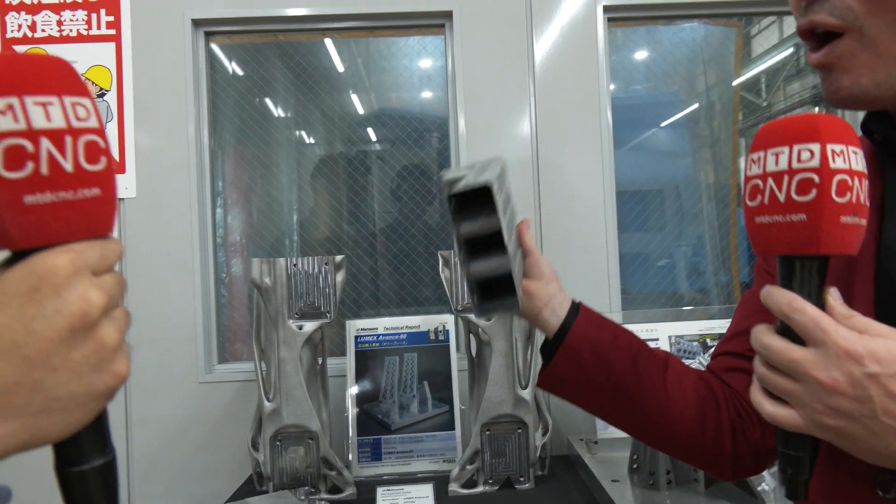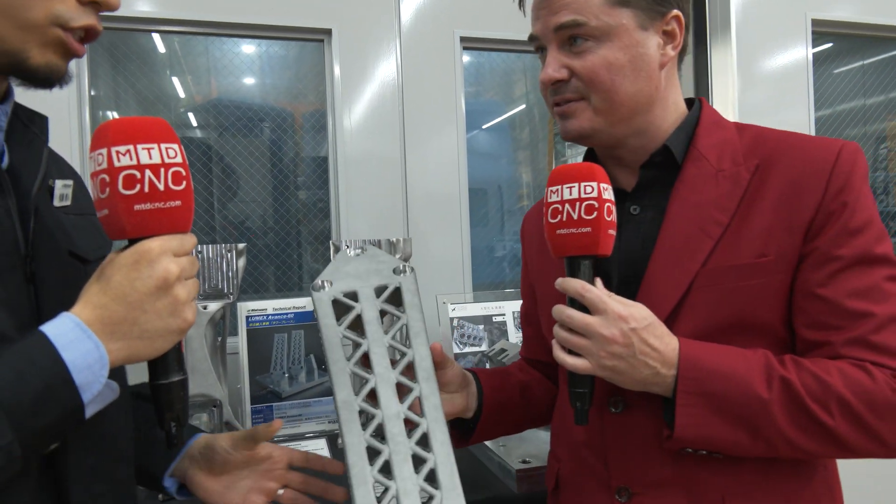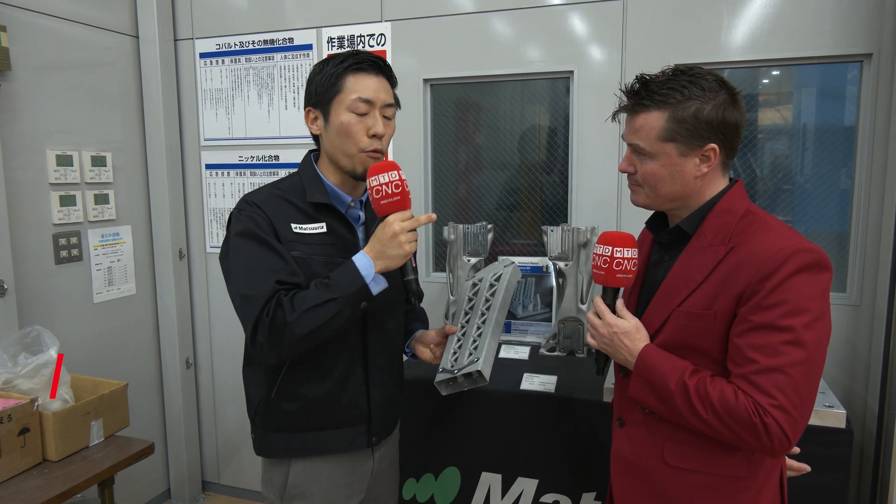So let's go into the detail of what we're making and where this goes, Yuto-san. So this part is actually what we call a tower brace. This is actually a part for a racing car. So for a racing car, of course, the weight of the part is very important. That's why we use a 3D printer to make this part.